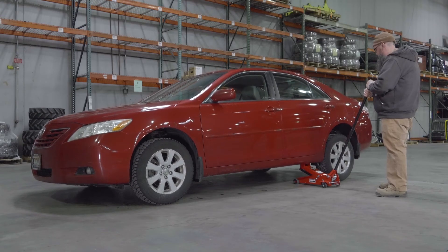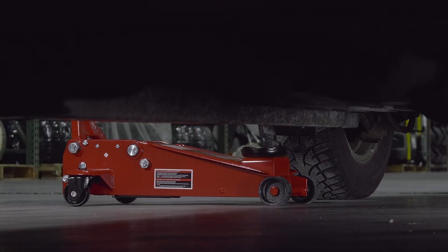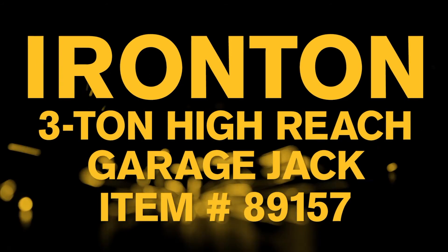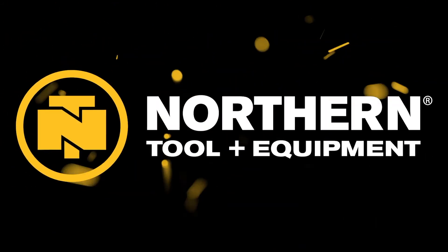Safely and easily lift cars, trucks, or heavy vehicles with this three-ton garage jack from Ironton. Only at Northern Tool.